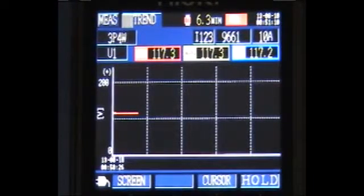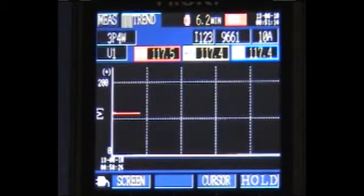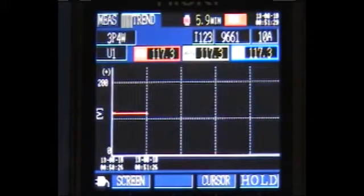The unit comes in kit format, allowing the user to choose current clamps ranging from 5 amps up to 5,000 amps. The kit also includes a complete set of voltage leads, a 2-gigabyte SD memory card, power logger viewing software, and a hard plastic carrying case. If you have any further questions about this particular unit, please feel free to contact us at any time.